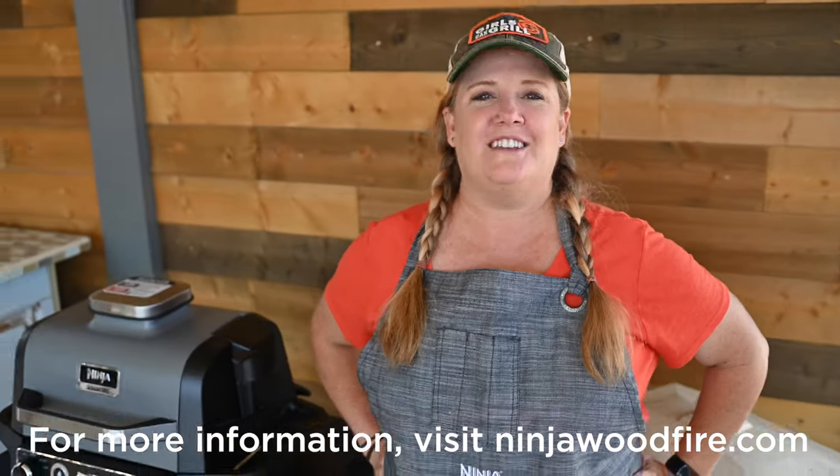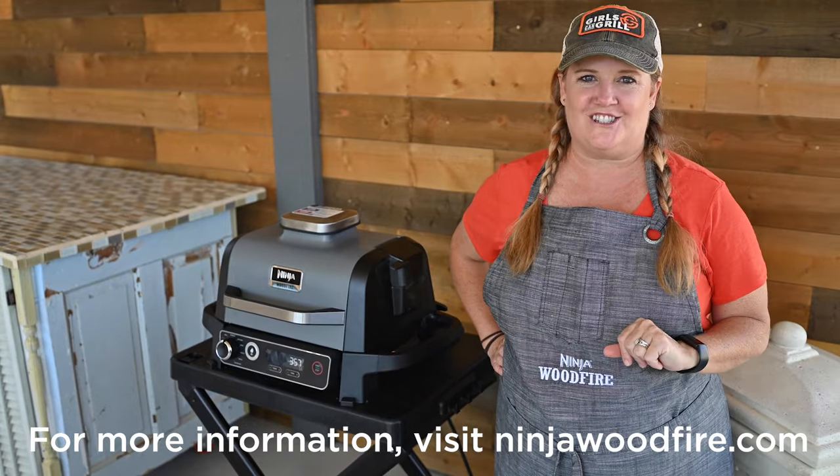It's just that easy! Check out NinjaWoodFire.com for more recipes, tips, and tricks to get you started.